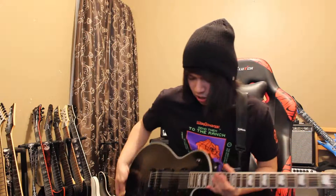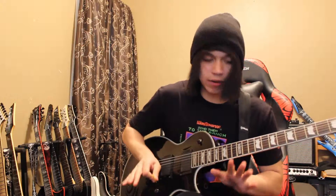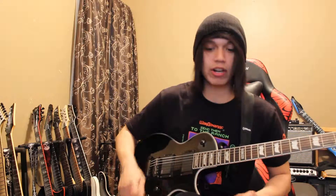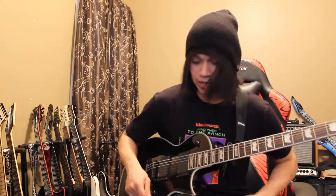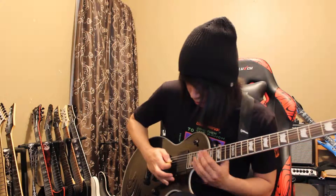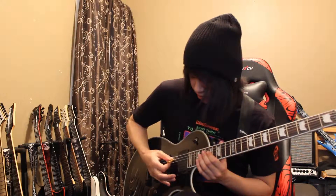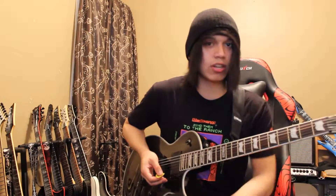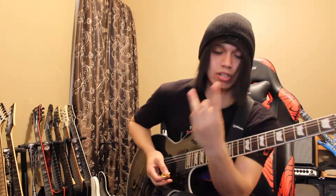Pretty much the whole entire time, the main riff is going to impress everyone — even your great-granddad, or your sister's gonna say 'wow, you're so amazing at guitar.' So pretty much what you're gonna be playing is on two strings: the fourth and the third string, which is the D and the G string. You're gonna be using your index finger and your ring finger the whole entire time.